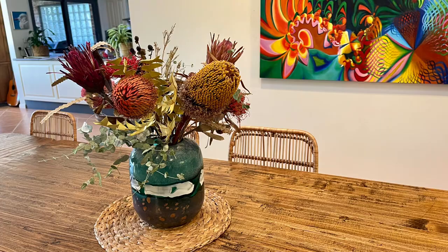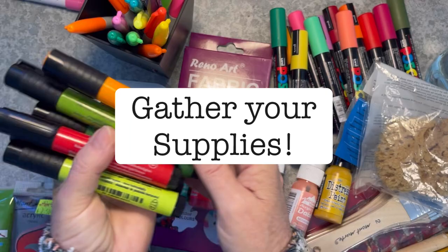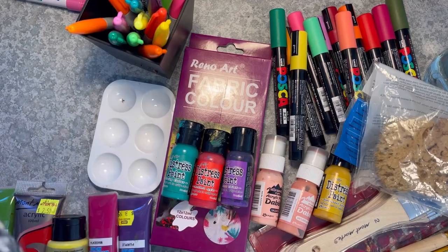Hello and welcome. I'm Vicki and I'm going to show you seven different ways that you can colour your dried flowers at home. I'll also talk about the way I dry my flowers as we go through this tutorial. So gather up your supplies and get ready to have some fun.